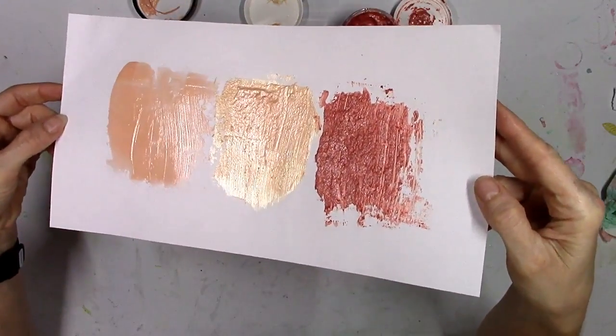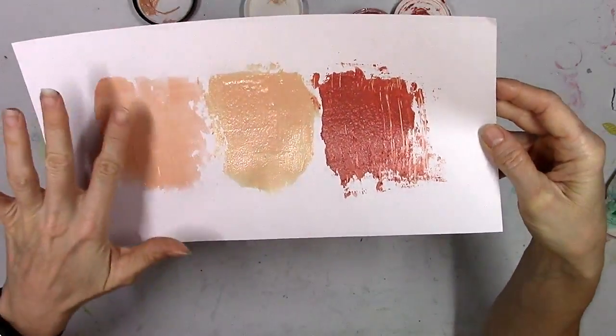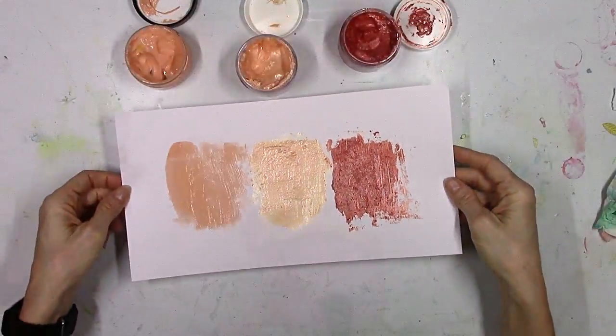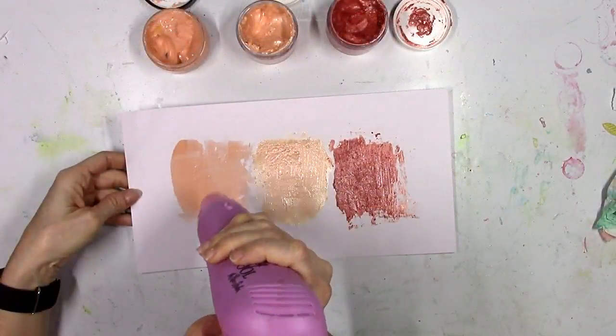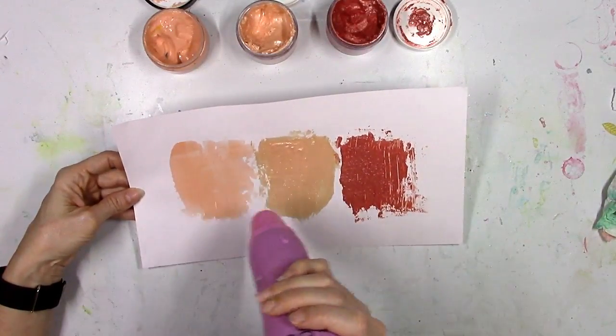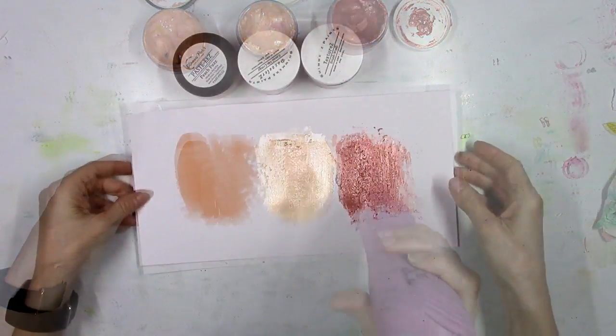Everything's still wet here and the Pasties is a little bit shiny because it's wet. I'm going to tilt this in the light so you can see the differences there, and then I'm going to give this a little heat with my gun to speed up the process. You could also leave this to dry by itself.